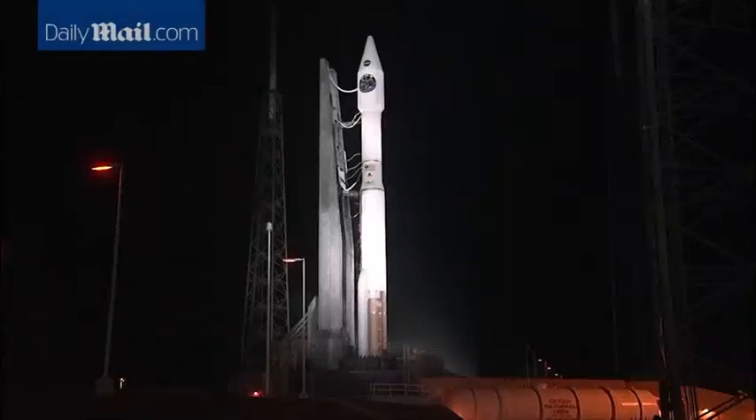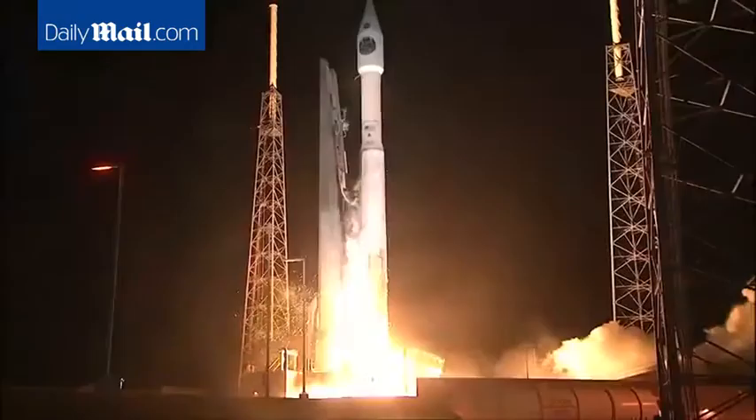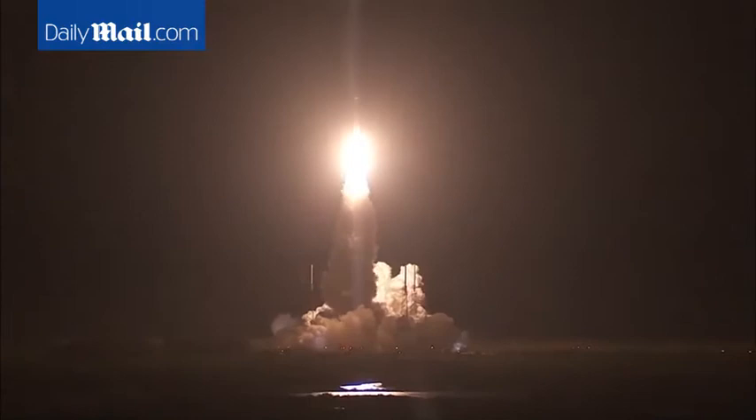Minus 10, 9, 8, 7, 6, 5, go for main engine start, 3, 2, 1, 0. And liftoff of the Atlas V with MMS, using magnetic reconnection to fill in pieces of the puzzle of space weather.